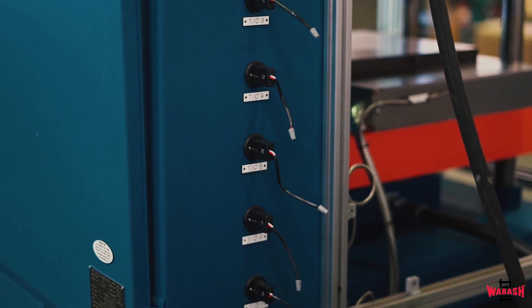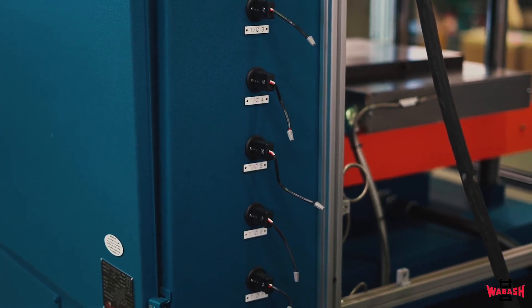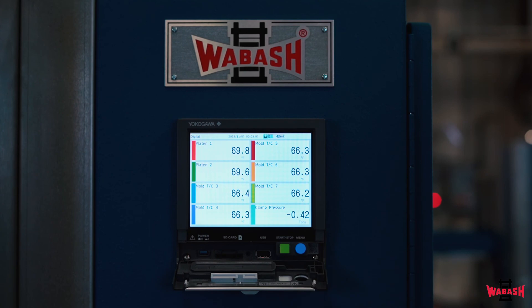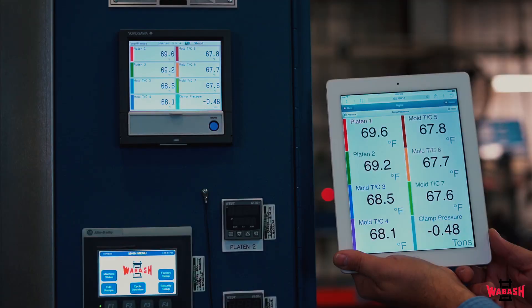In addition, mold thermocouples on the back of the electrical cabinet can be used to monitor and record actual part temperature during the curing of the material. The data can be extracted via SD card, USB drive, or ethernet port on the back of the recorder, or wirelessly monitored on your Bluetooth-enabled device.